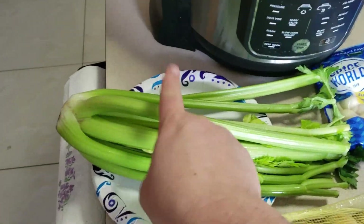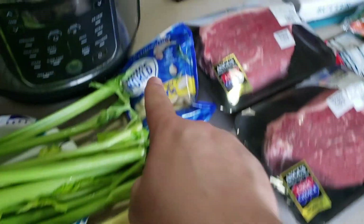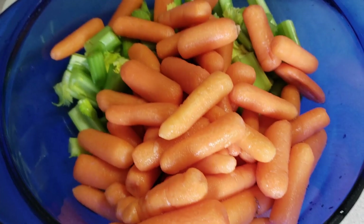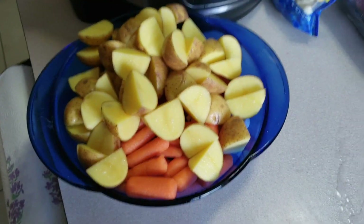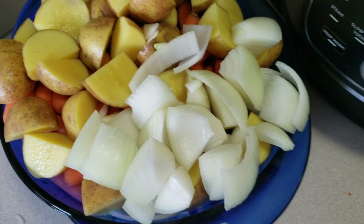The first thing we're going to do is wash and prep in bite sizes all of our veggies. Celery, chopped and washed. Baby carrots, prepped and washed. Fresh cloves of garlic, washed and chopped. Potatoes, washed and chopped. And onions, chopped and washed — and now I'm crying.